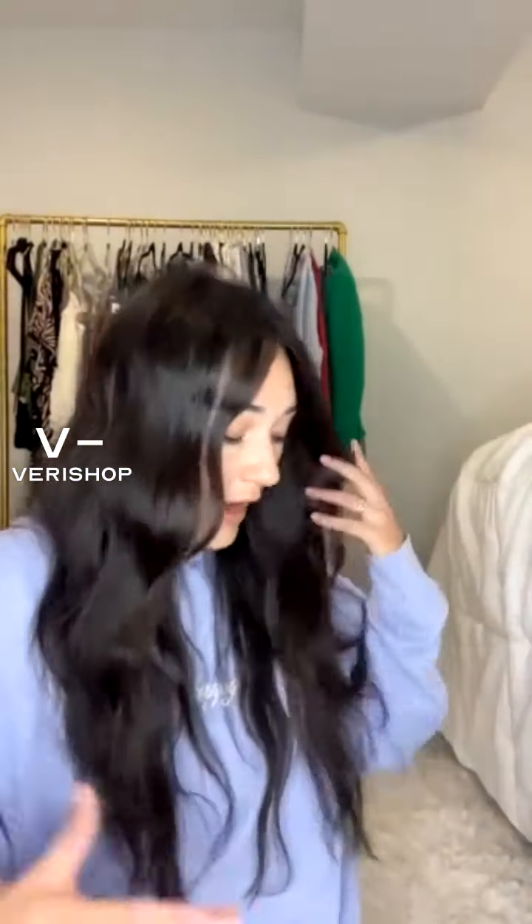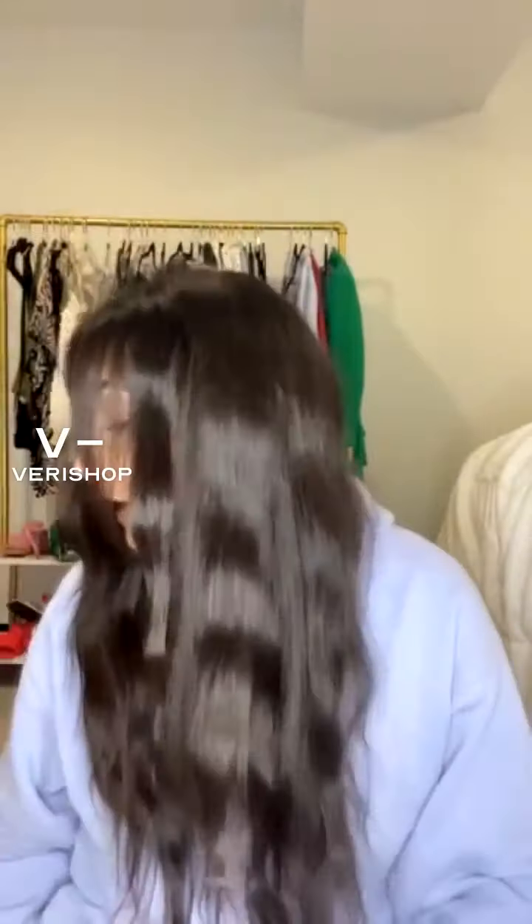So, once again, this is the Orvee Apres Beach Wave Spray — it's the Apres Beach Wave and Shine Spray.